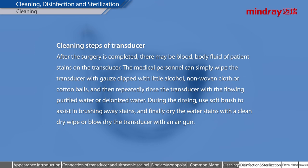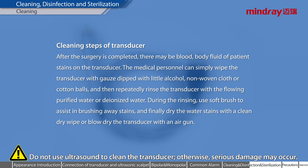Cleaning steps of transducer. After the surgery is completed, there may be blood, body fluid, and patient stains on the transducer. Medical personnel can wipe the transducer with gauze dipped with a little alcohol, non-woven cloth, or cotton balls, then repeatedly rinse the transducer with flowing purified water or de-ionized water. During rinsing, use a soft brush to assist in brushing away stains. Finally, dry the water stains with a clean dry wipe or blow dry the transducer with an air gun. Do not use ultrasound to clean the transducer, otherwise serious damage may occur.